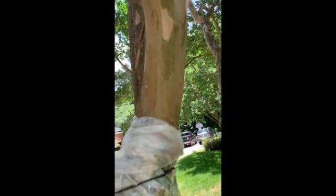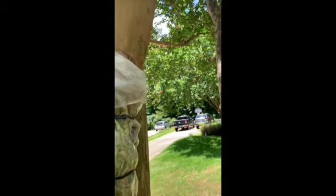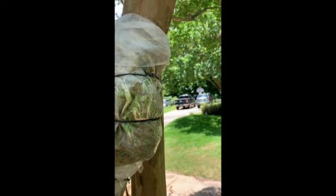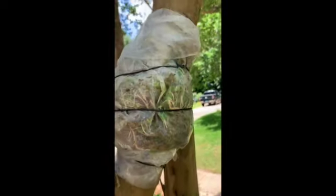Crepe myrtle is great — basically in the fall you can just sort of hack them off and they all grow back. Some call it down here 'crepe murder.' You just hack them off and then they stay low, but then they branch out.